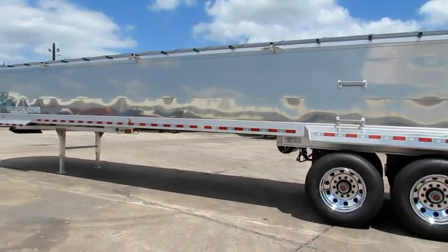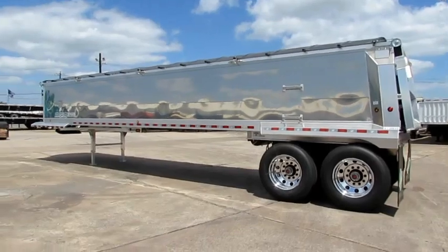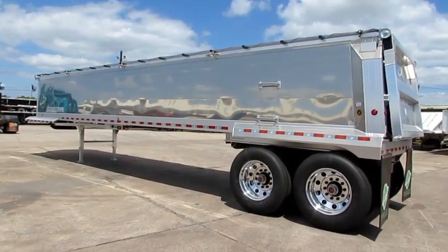If you're interested in any of these trailers, you can check out our website at PorterTRK.com. Also, be our friend on Facebook and follow us on Twitter at Porter Trucks.